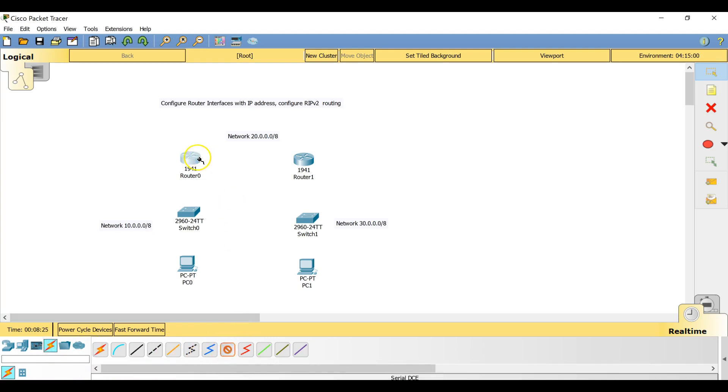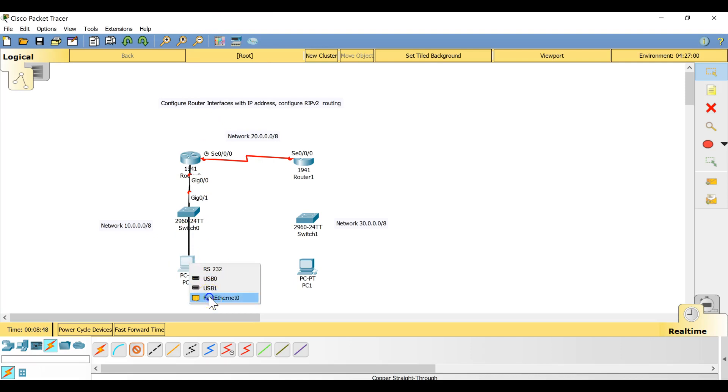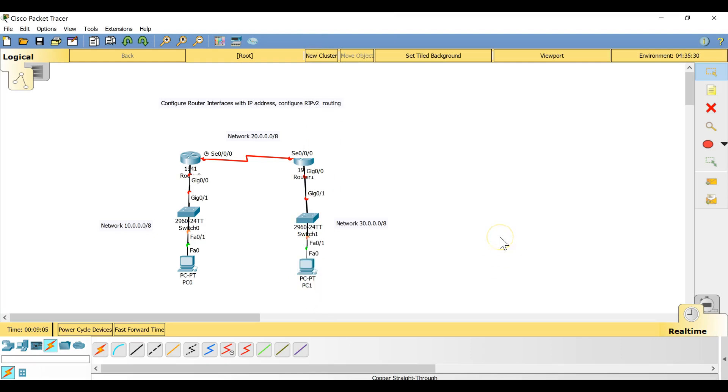Now I'm going to connect the serial interfaces between the two routers, Serial0/0/0 to Serial0/0/0. The first GigabitEthernet interface will connect from the router to a switch port, and then from the switch to a computer. The same thing applies on the other side. In a testing topology the specific switch port doesn't matter, but if a design document specifies a particular port for the computer connection, you must follow that.